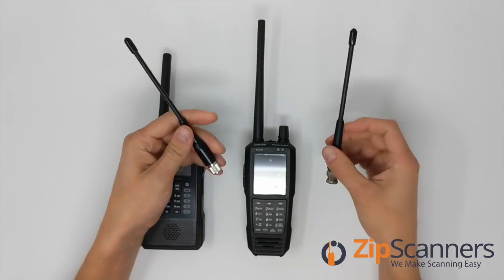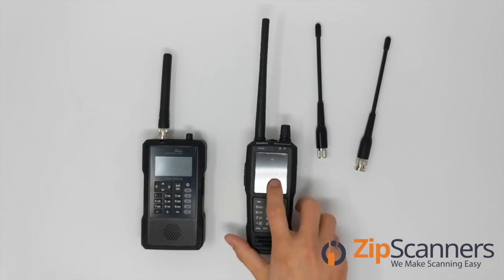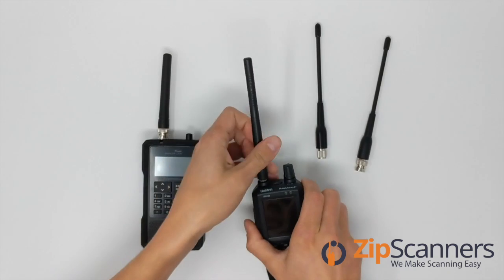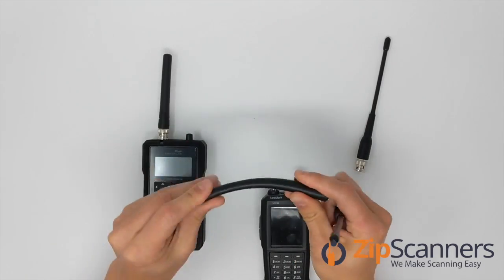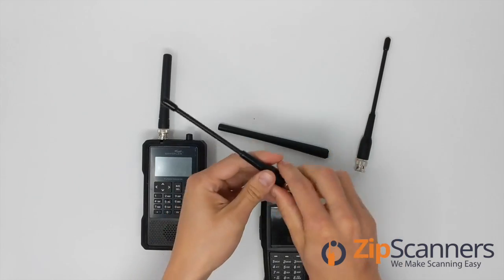We'll show you on the two most popular new digital scanner models — the Uniden SDS-100 as well as the Whistler TRX-1. Here's the stock antenna. As you can see, it's a little bit larger. This is the waterproof antenna. It's got a little bit of bend to it, but the whip antenna here has a bit more.